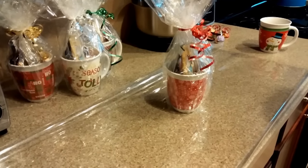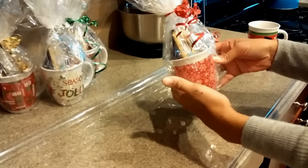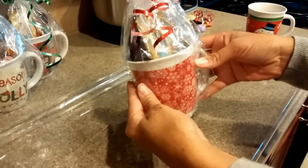I'm Naima Ford-Golden with Restore Order Professional Organizing. Today I'm going to show you how to make DIY Christmas gifts for under $3.